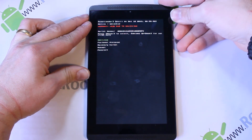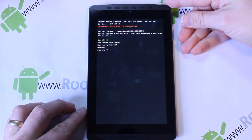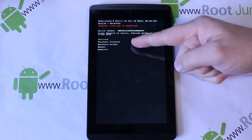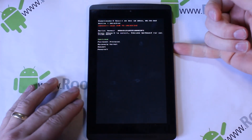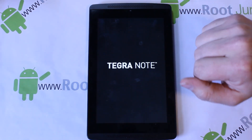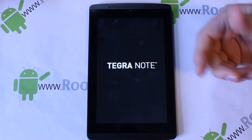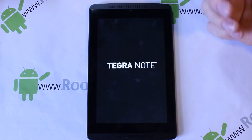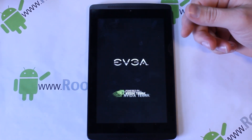You should see this screen — this is the bootloader menu. From here you can select 'Recovery Kernel' using the volume down button. If you don't select anything quickly, it will do a normal boot and just boot up normally, so you have to be kind of quick on that screen.